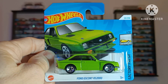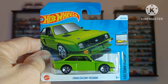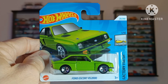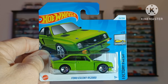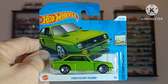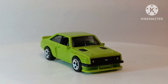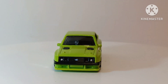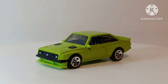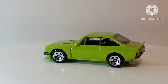Ford Escort RS2000. This Ford Escort from the 1980s — living in the UK, I saw this growing up as a kid quite a lot on the roads, and the RS2000 you might have seen a handful of them. Highly tuned engine and a classic boxy 1980s design. This particular version by Hot Wheels has a nice black interior, nice detailing on the front, and full tampo details to the rear lights.